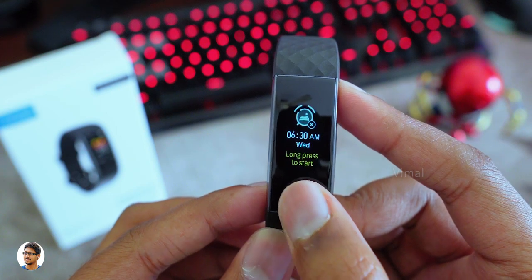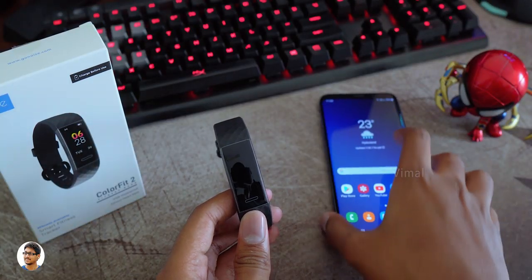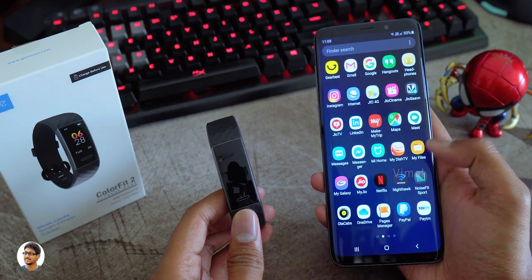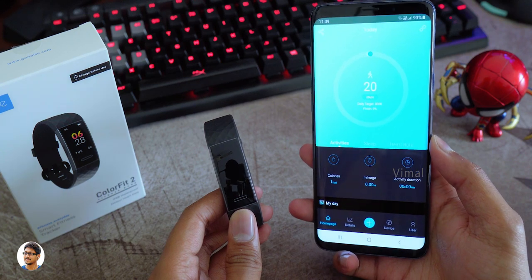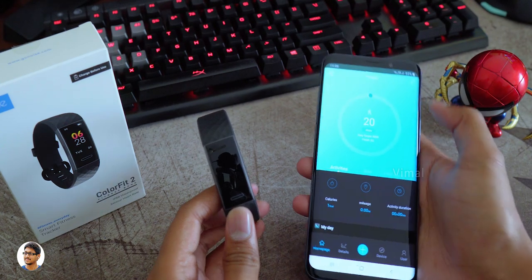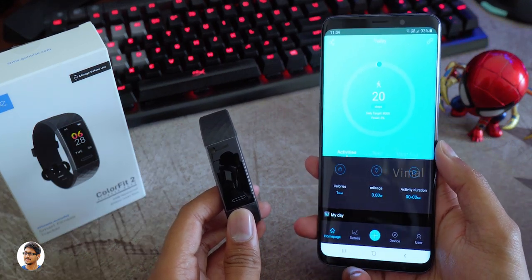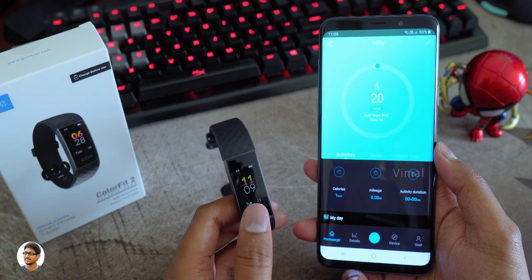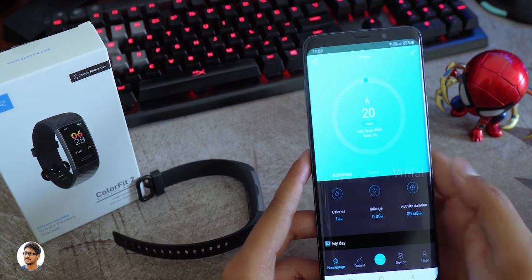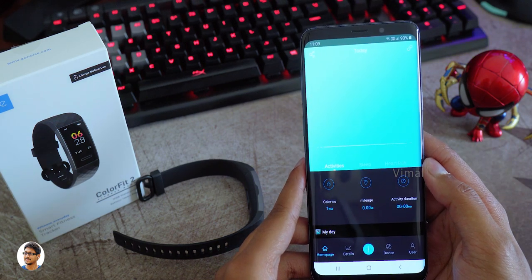The compatible app you need to install is called NoiseFit Sport — it's available on both the Play Store and App Store, and the band is compatible with both Android and iPhones. Pairing the watch with your phone is very simple: click the connect button, turn on Bluetooth, search for the band, and pair with it. After that you'll be able to see all the details from your activities on the front page — steps taken, calories burnt, and distance traveled.